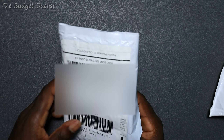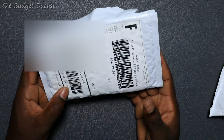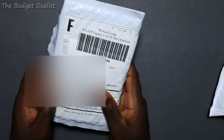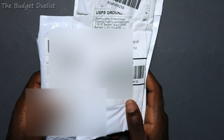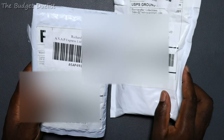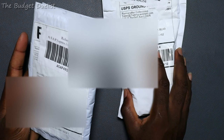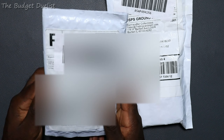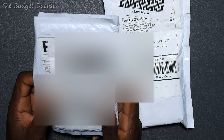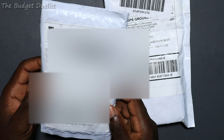Hey guys, welcome back to another video on the channel. So I ordered some cards from Troll and Toad and YuGiOh Mint. Both packages arrived at the same time and I'm going to do a little unboxing of the cards that I ordered. I think they are pretty good — I know what the cards are but you guys don't know, so I'm sure you're pretty excited to find out what I ordered.